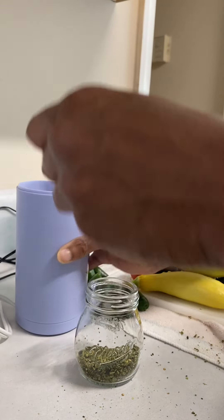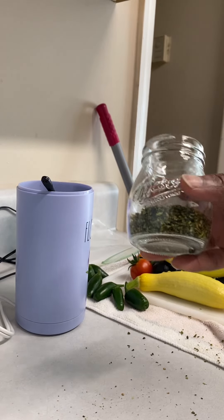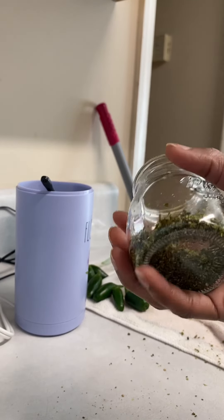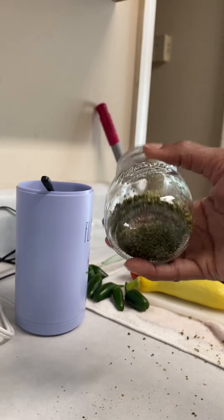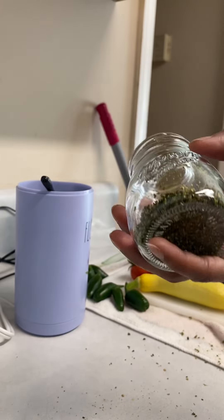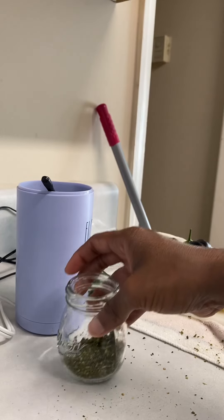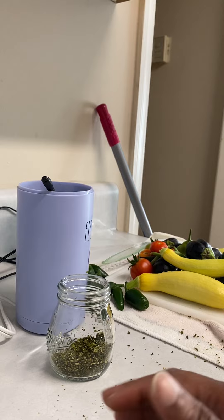That is it. So this is what dehydrated ground-up jalapeños look like. You can make jalapeño salt, you can season your food with it — like chicken, pork chops, or whatever you like to eat. You can use this as a seasoning, and you can also add salt to it to make it jalapeño salt.